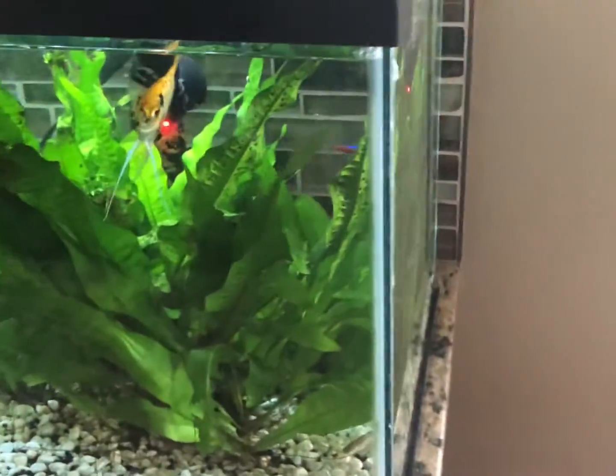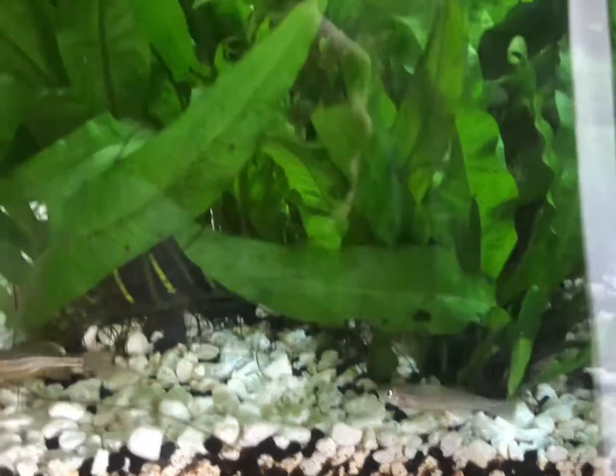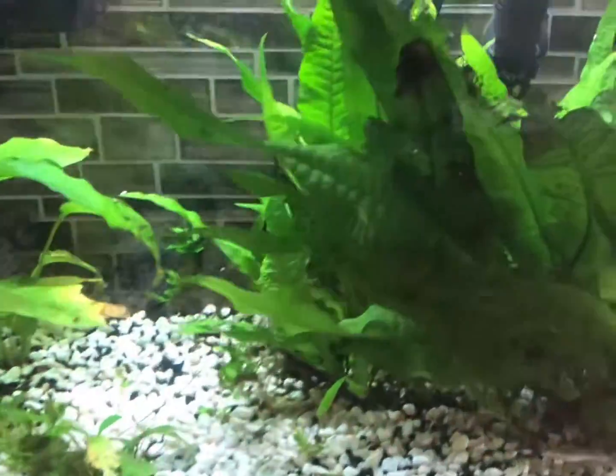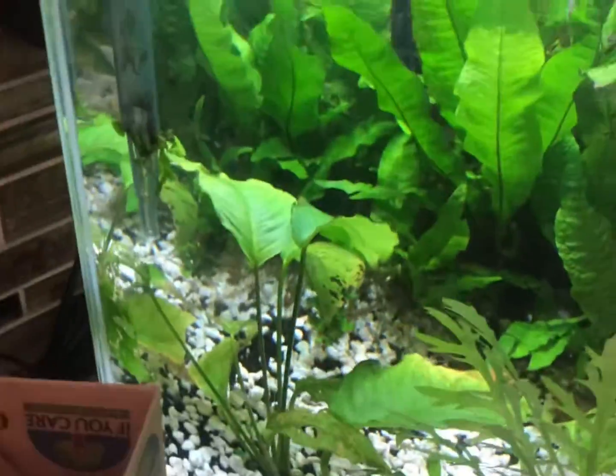This 10 gallon tank was actually originally in my room on my bureau. After wanting to space my room out a little bit — because I had six tanks in my room at one point — I decided to put it out here with my mom's permission, because she would have been freaked out if she just randomly came home and saw this thing out here one day.